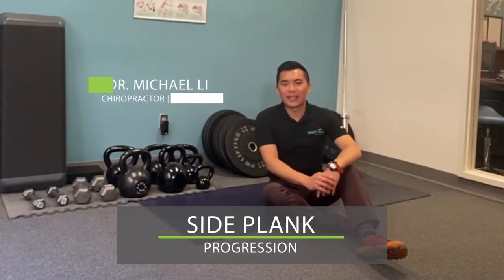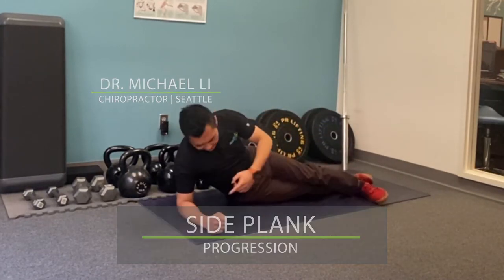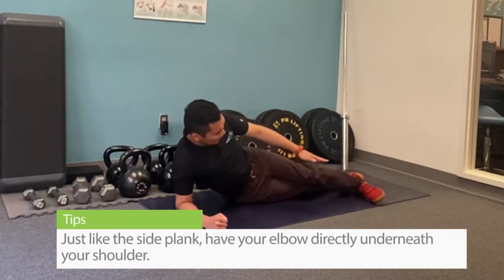I'm going to show you the progression of the side plank. Just like the side plank, have your elbow directly underneath your shoulder, top foot in front.